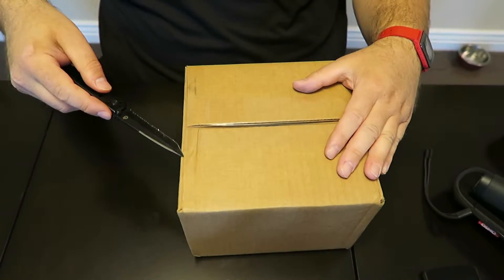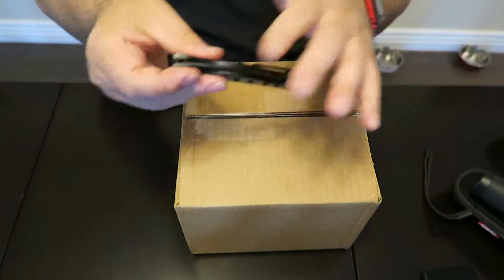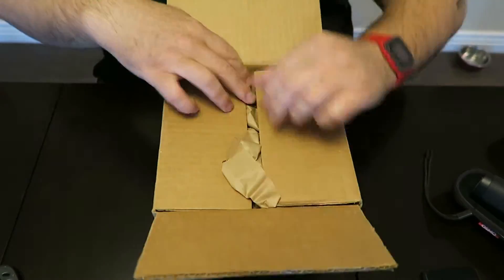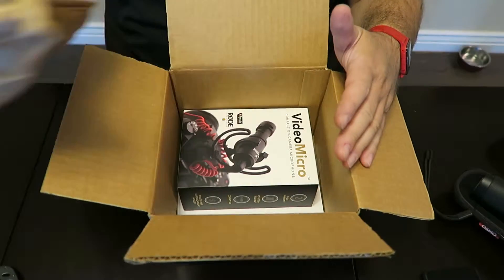Whoa, almost lost the thumb. I'll put this away for safety reasons.